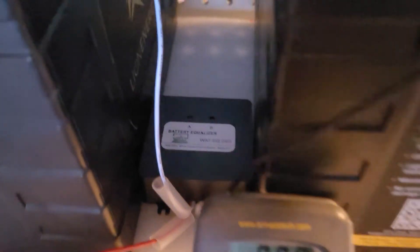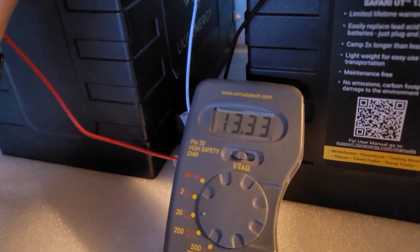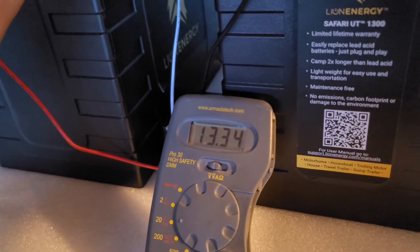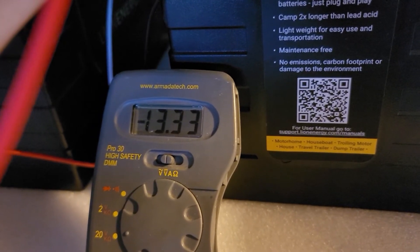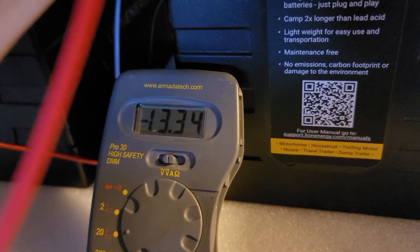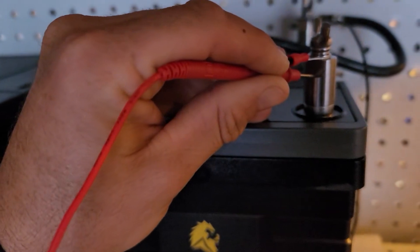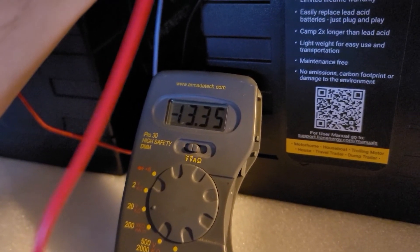It's been a couple of hours and we're going to look and see what our progress is on this battery balancer. The lights have turned off, which should indicate that we are balanced. Battery A is down to 13.34-13.35 volts, which is where battery B was. This balancer is supposed to balance to within 0.02 volts - 20 millivolts - and it looks like it's doing exactly what it's supposed to do. We'll leave her in line; they look balanced and we can go ahead and take the next step setting up the rest of the solar system.